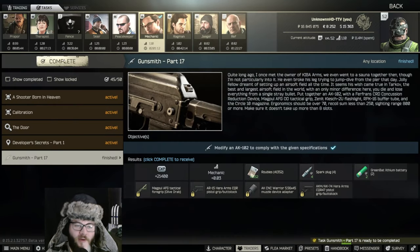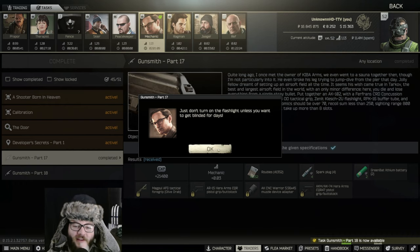Then hit assemble, make sure there's nothing in the magazine or in the chamber, and go to Mechanic tasks → Gunsmith Part 17 → turn in, and you should be all set. Thank you guys for watching and I'll see you in the next video.